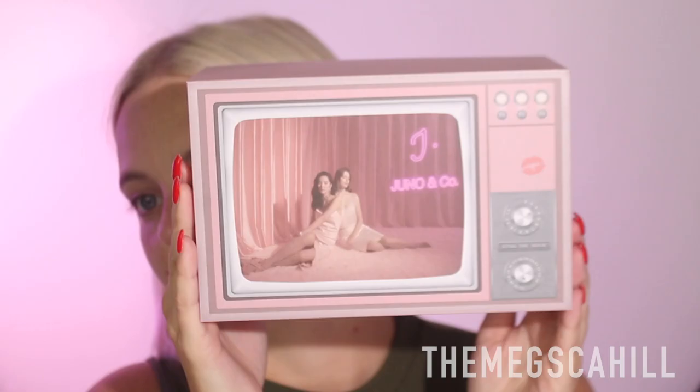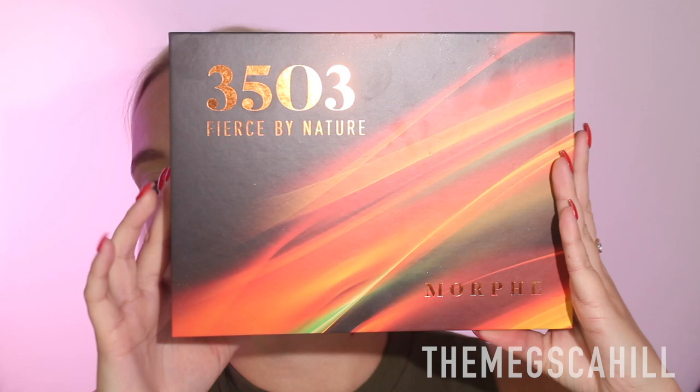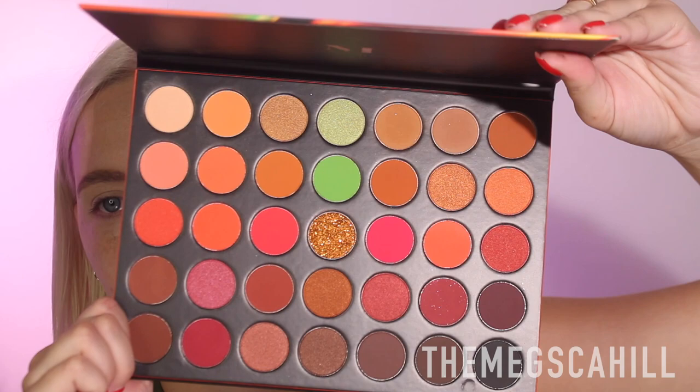Juno & Co is like luxury products at an affordable price. When I got this moisturizer I was instantly playing with it — it just kind of shows their branding and it's literally adorable. So let's do my eyes first. I'm going to start with my brows using the Hourglass brow pencil. I don't really know what eyeshadow look I want to do yet — I just wanted to do something fall. I've got this new palette: the 35O3 Fierce by Nature Morphe palette. I recently got Morphe's PR and was super stoked.